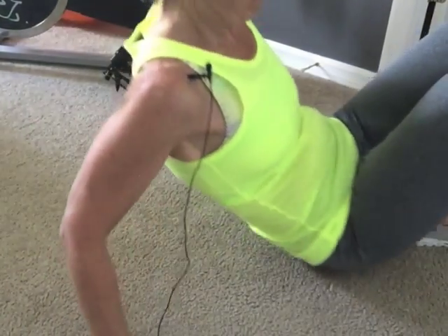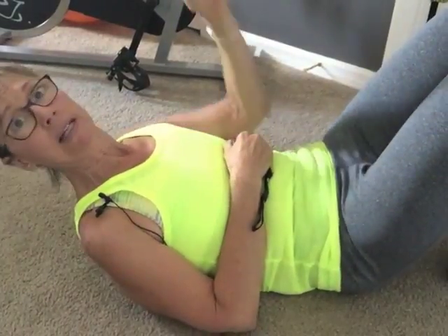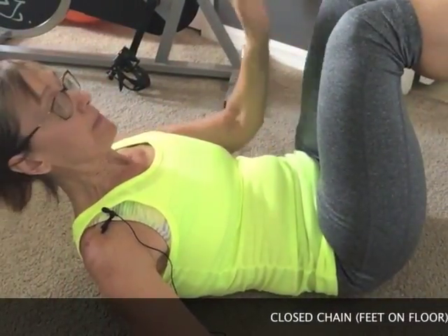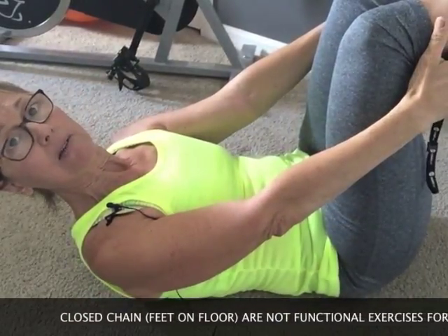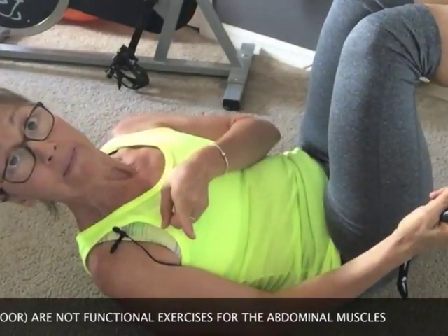Now let's cover the don'ts on the floor. I am NOT going to put my feet on the floor, because that's a closed chain exercise — and closed chain exercises are not functional. Unless you're injured and need an alternative, we're going to take our feet off the floor in a 90-degree position: knees up directly over the hip, legs and heels out, heels perpendicular to the floor. That's our starting position — always a 90-degree angle.